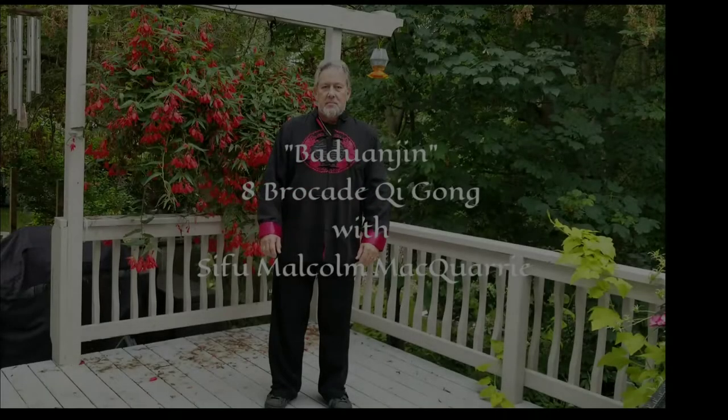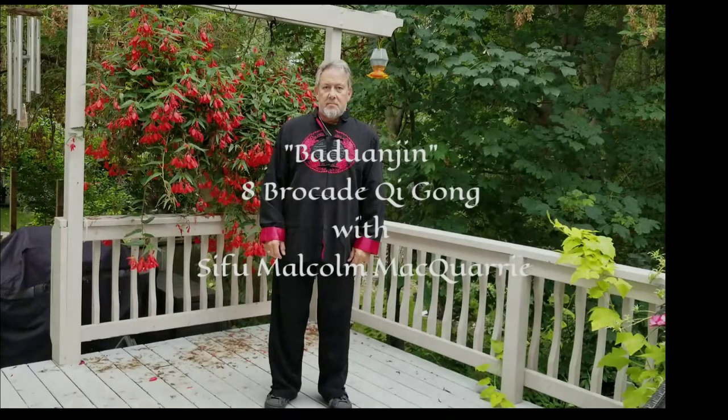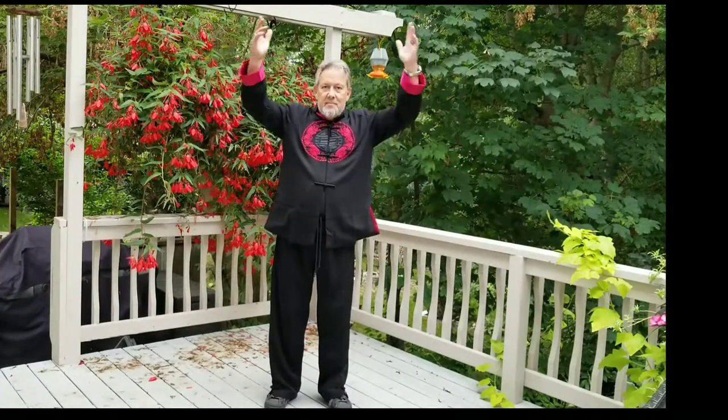Badwan Jin, 8th Brocade Qigong with Sifu Malcolm Macquarie. Sink your Qi. Prepare Tai Chi.